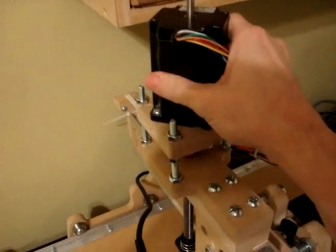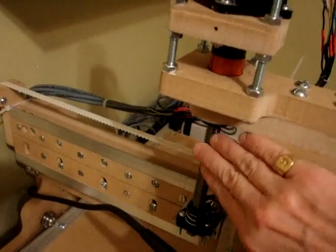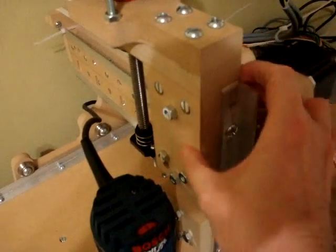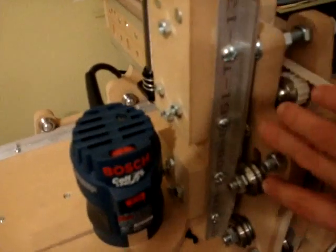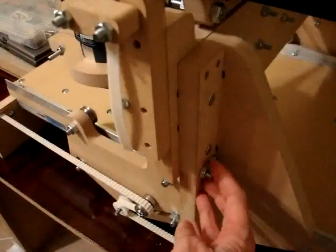Then you have the motor, the motor mount, the piece that fits and holds the lead screw in place, the lead nut, the anti-backlash lead nut, the Z-axis pieces. You have the Z and Y plates, gantry sides here, and the lateral support connected to the gantry side.